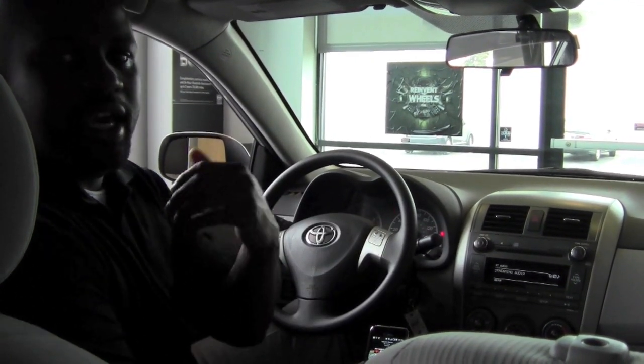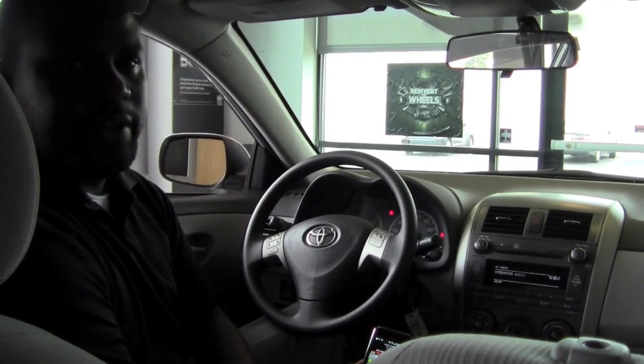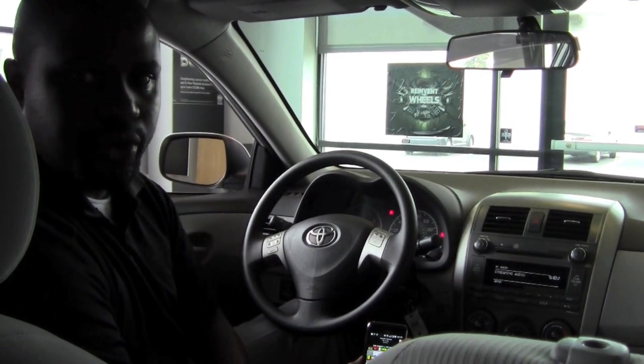We have separate videos for that, so there will be a how-to pair a phone via Bluetooth to this 2011 Corolla, and there will be a how-to pair a Bluetooth enabled MP3 player to the same 2011 Toyota Corolla.